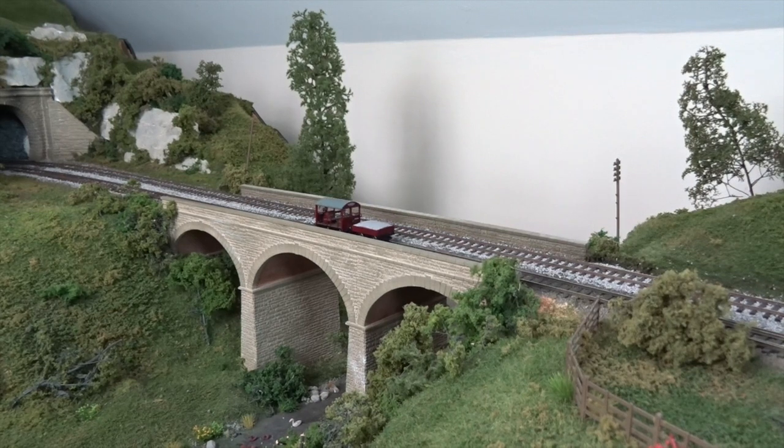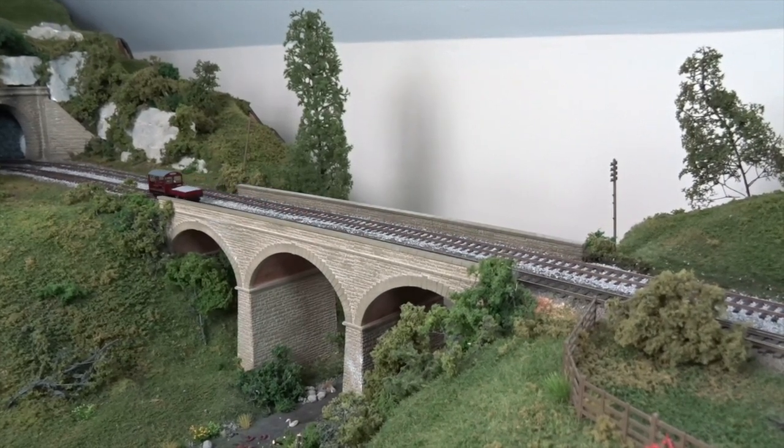See more of Bachmann's 00-gauge Wickham trolley in the December 2016 issue of Hornby Magazine.